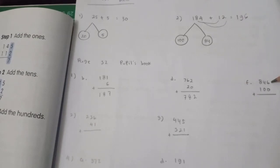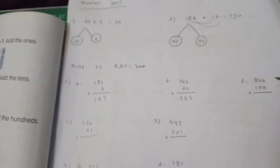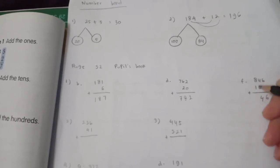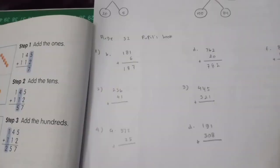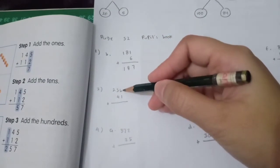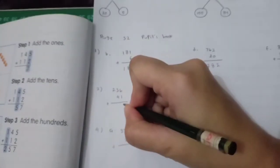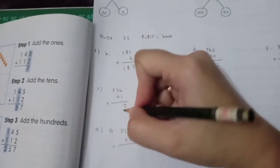Part F: ones — 6 plus 0 is 6; tens — 4 plus 0 is 4; hundreds — 8 plus 1 is 9. Number 2: 236 plus 41. We begin with ones first: 6 plus 1 is 7; then tens: 3 plus 4 is 7; then hundreds: bring down 2.